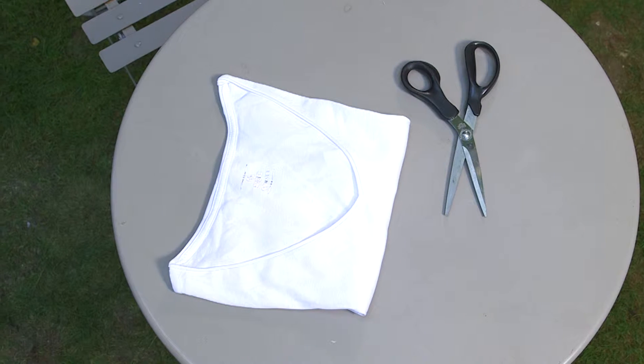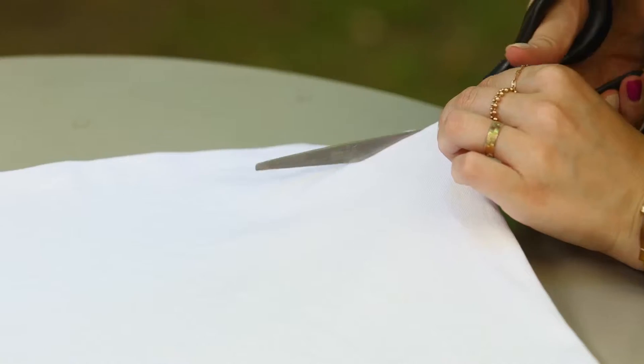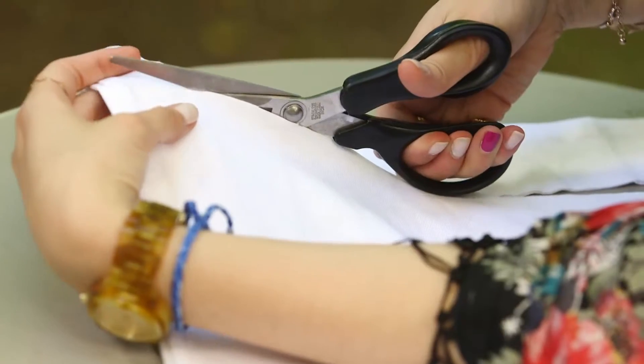And here's your tank top. The second idea is to create a t-shirt with fringes. But first of all I'm going to make it shorter. So you put it flat on the table and you start cutting like that, so it makes it shorter and straight.